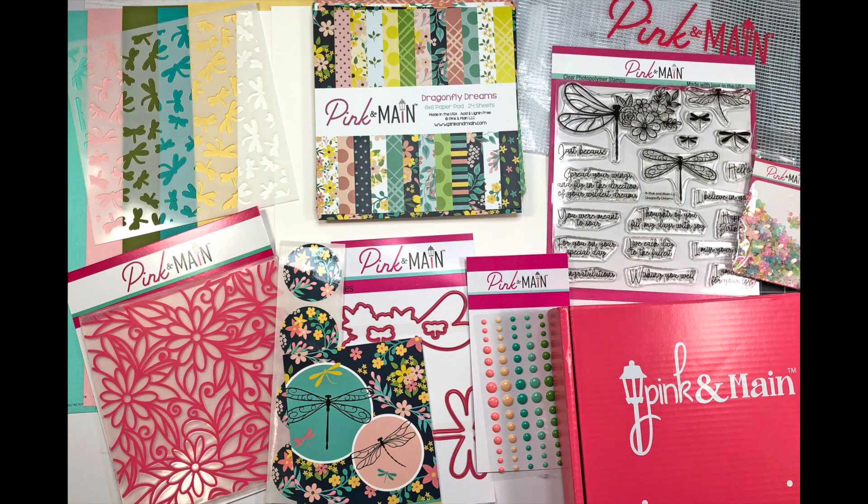I want to show you a quick picture of everything that's included in the kit. I previously did an unboxing on my channel with an up-close look at everything. But real quick there is a 6x6 paper pad, a really pretty embossing folder with some flowers on it, there is a dragonfly stencil, a 6x6 stamp set, as well as some shaker pieces and some enamel dots. If you are interested in purchasing this kit I will have a link down in the description box.